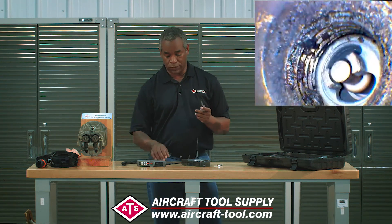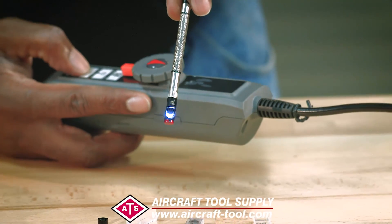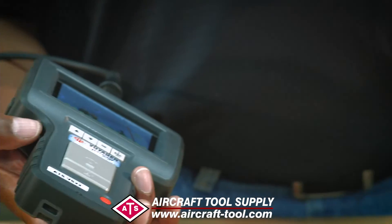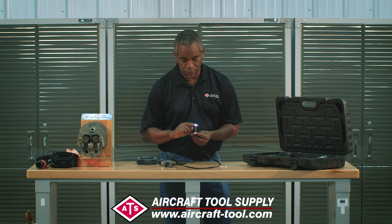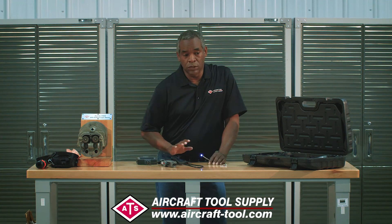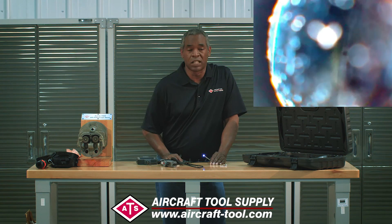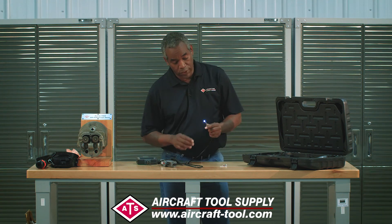Now let me turn it on here for just a second. There's the light — and by the way, here's your light control right here on the side. Turn that and the light goes right up. But what's so cool about this: it has a very bright light, but with other borescopes and video scopes, whenever you put a mirror on it and shine a light on that mirror, the dirt and fingerprints show up as glares and streaks and just destroys the image.